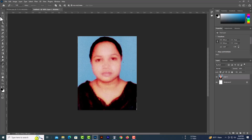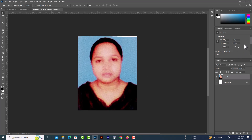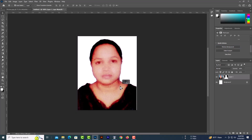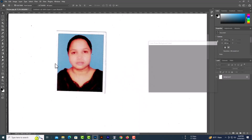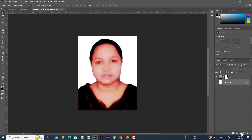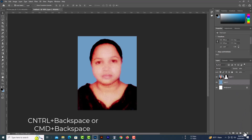Make sure you have selected your select tool, then remove the background. Copy the green background color, then Control plus Backspace or Command plus Backspace to paste the green background color.